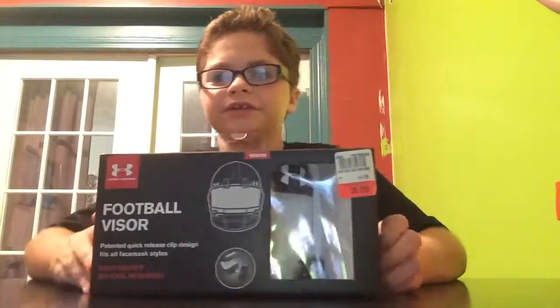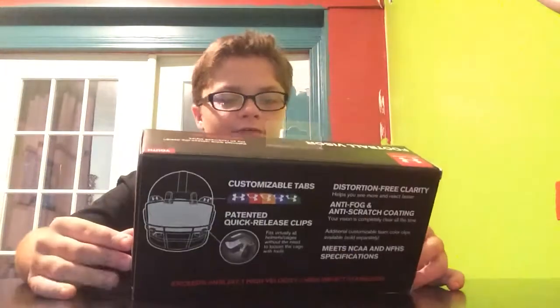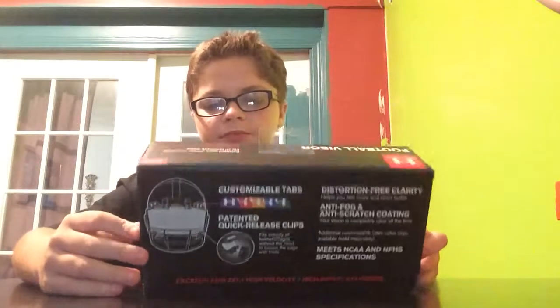Now we're getting into the Under Armour youth visor. This is the Under Armour football visor. It comes with the Under Armour black and white clips, and then it has different colored tabs — like rainbow colors.